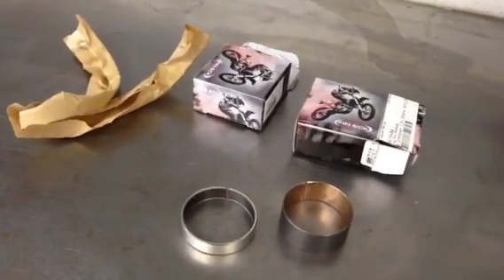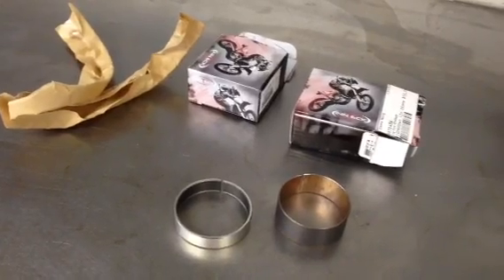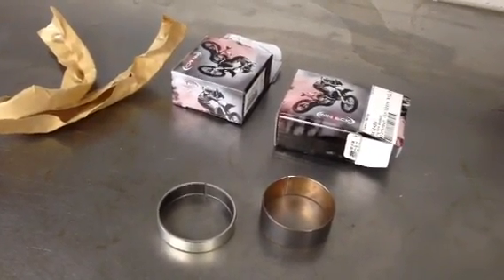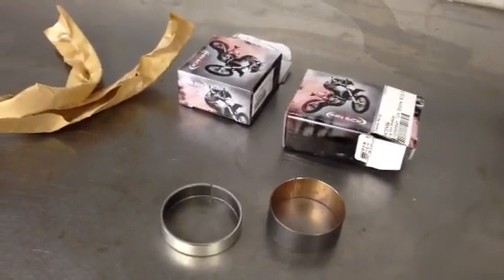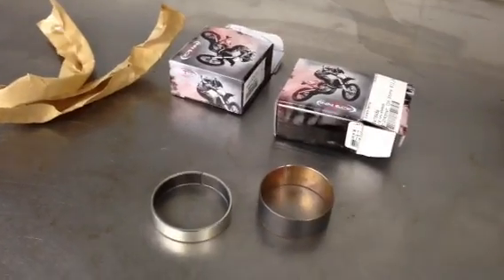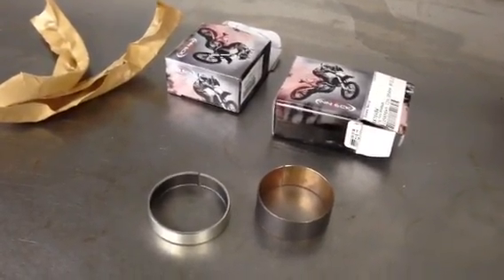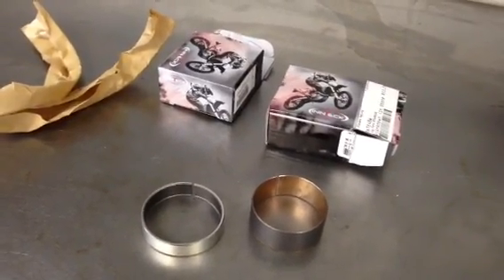Hi, this is Jeff at Slayvins Racing. This video is about the new Intech SKF fork bushings that we're now handling. I'm always looking to upgrade our products and provide our customers with the best possible product for a reasonable value, and this definitely does that. These new Intech bushings are excellent for a number of reasons. I'll show you in just a minute.